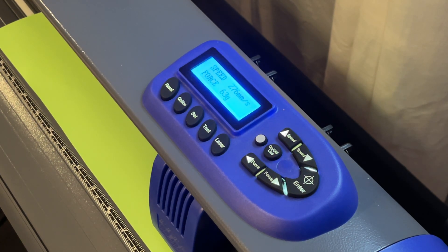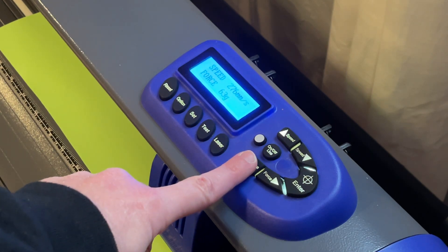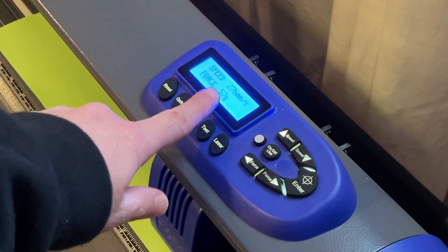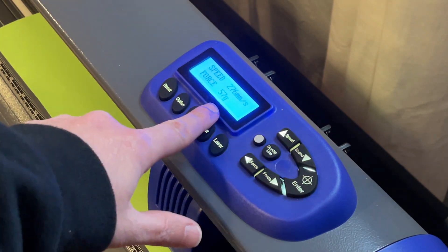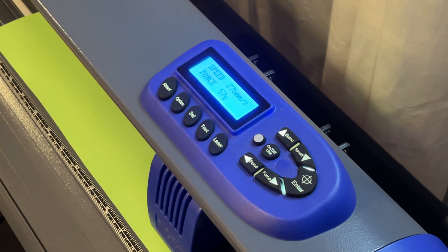With heat press vinyl, we typically want about 57 — that's ideal. So in order to do that, we're going to take that force button and just press down until it gets to the number that we want, and then hit enter. That's going to set the force to 57, so it won't be as forceful on the vinyl and it won't cut all the way through.